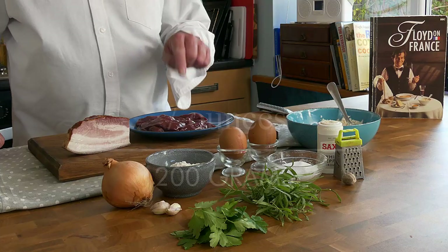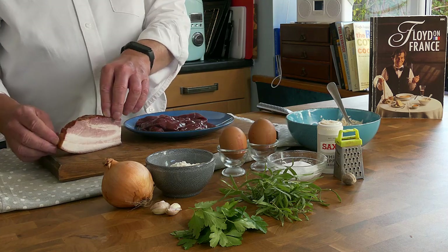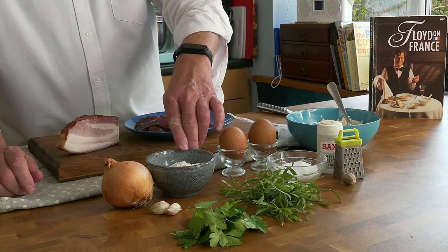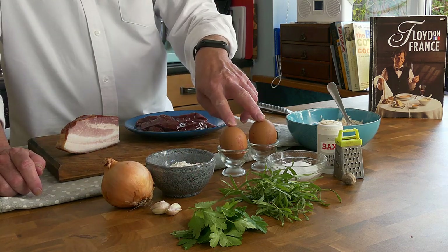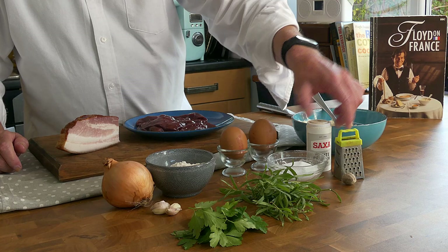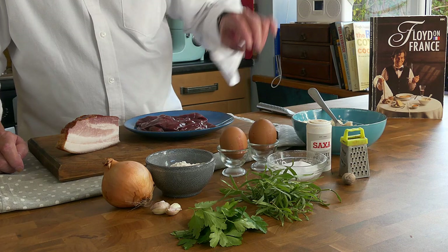Alsatian liver dumplings. Ingredients: 200 grams of pork liver, 100 grams of smoked pork belly — you could use bacon but really what we're after is the fat, this is a Polish thing from Tesco. One medium onion, 40 grams of bread flour or semolina flour, a couple of cloves of garlic, two eggs, two slices of bread that have been soaking in milk, a small handful of parsley, a small handful of tarragon, a pinch of salt, some pepper, white pepper, and a grating of nutmeg. Let's get on with it.